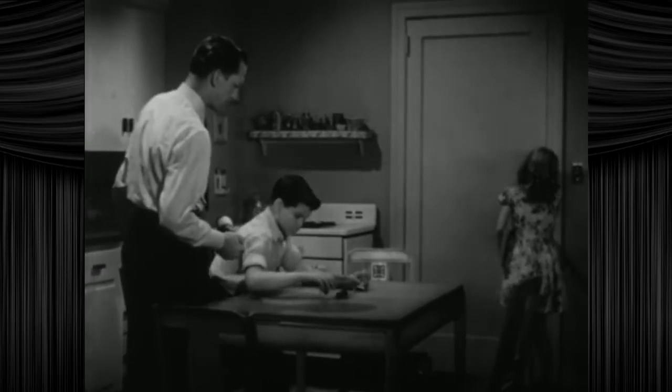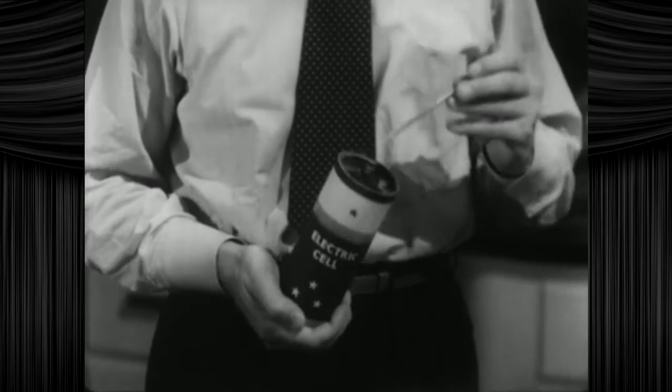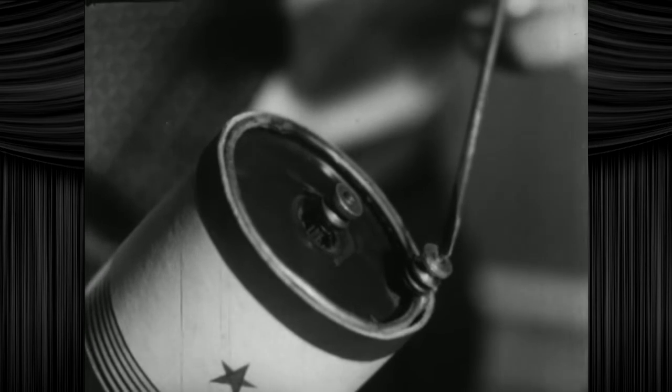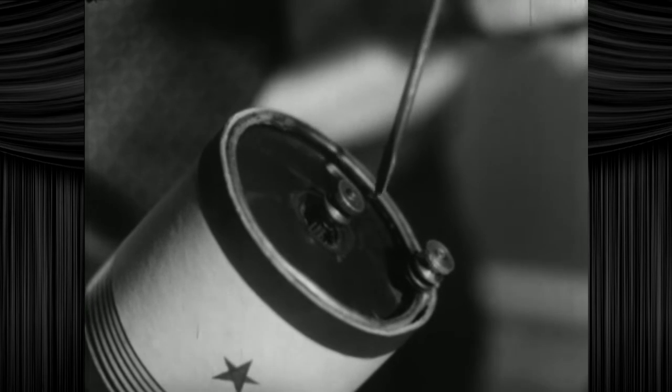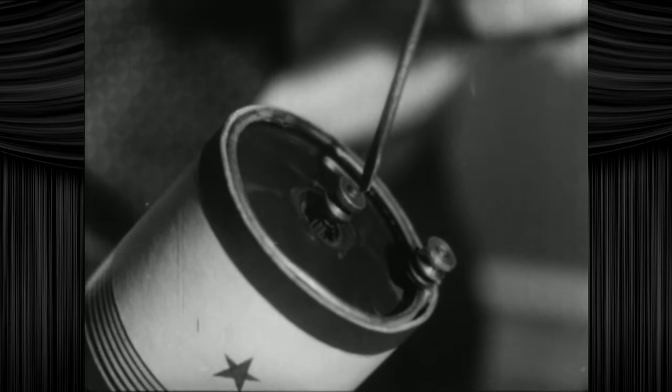And here in Dad's hand is something that will give us the electricity to light the lamp. It's called an electric cell. That's a pepper grinder. The two knobs you see at the top are called terminals. They are like doors to the cell. One terminal is for the electricity to come out. And kill you. And the other terminal is for the electricity to go back in. For a little nap.